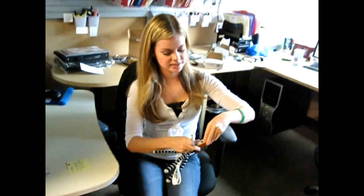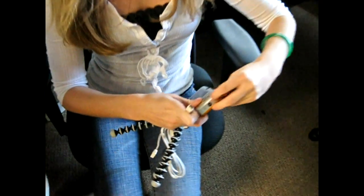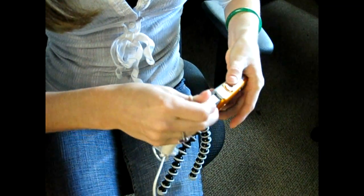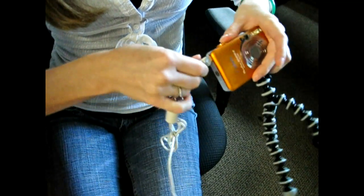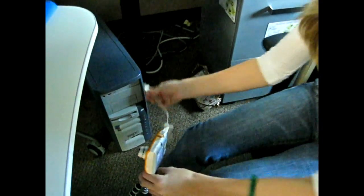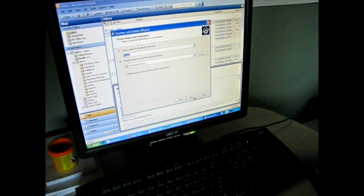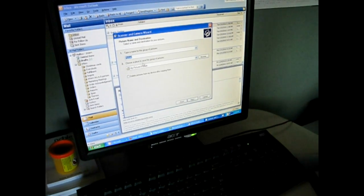And when you're finished taking your picture, you'll plug this in on the side right here. You have to make sure that the camera's on when you plug it into your computer. And then once you plug it in, you go through Next, and then you want to save the picture on your hard drive.